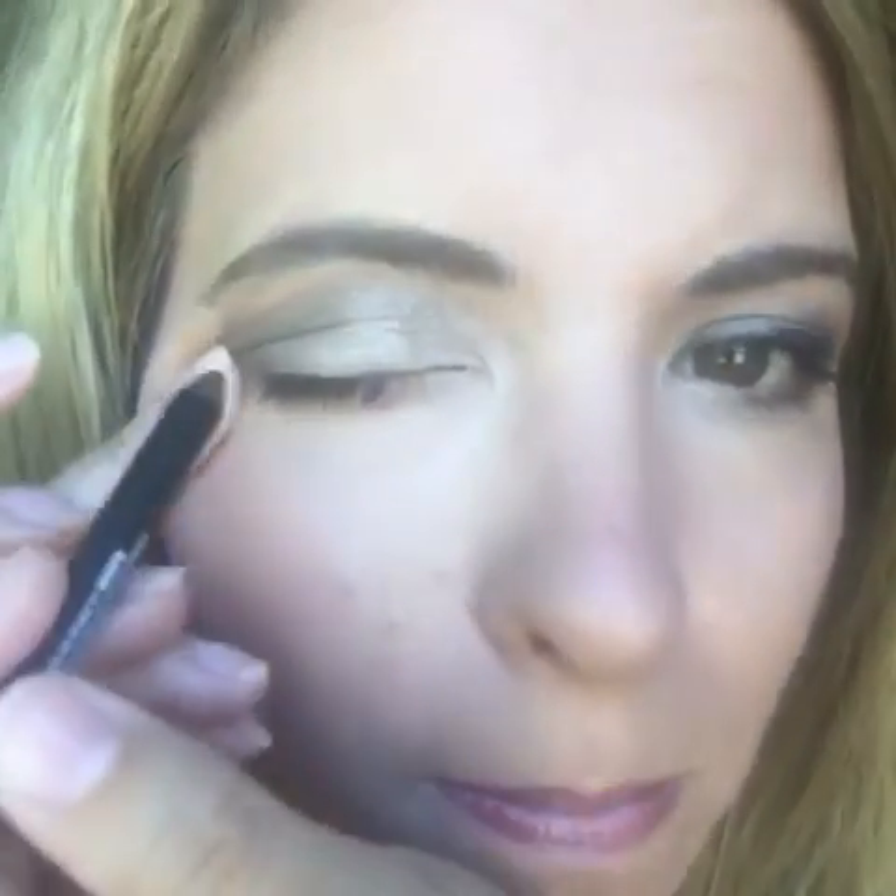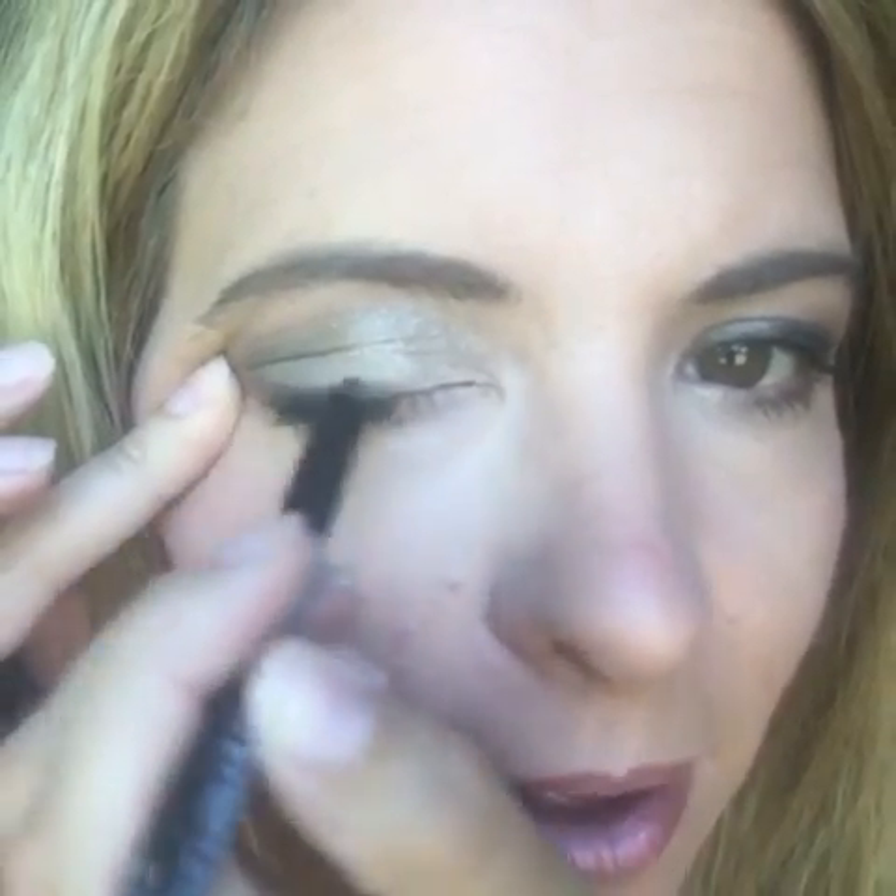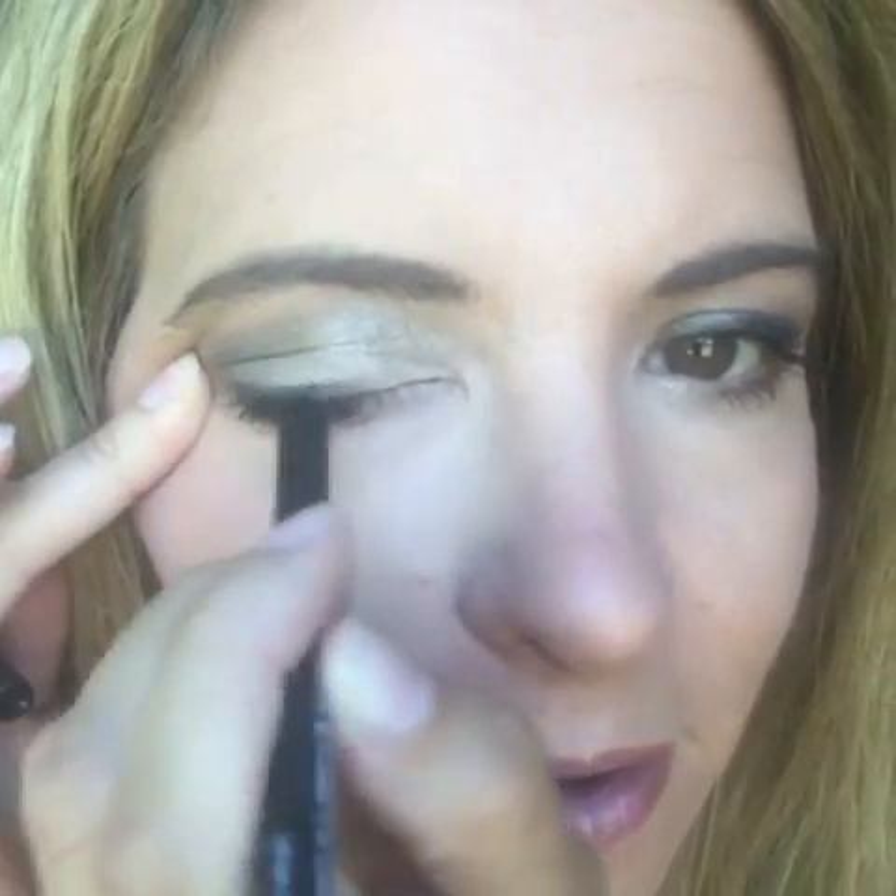The last thing missing with this look is our liner. I'm going to use 'imperfect,' which is our black liner. We have several different colors of liner pencils, and we also have an amazing liquid liner if you like that winged look. Alright, see you later — have a great day!